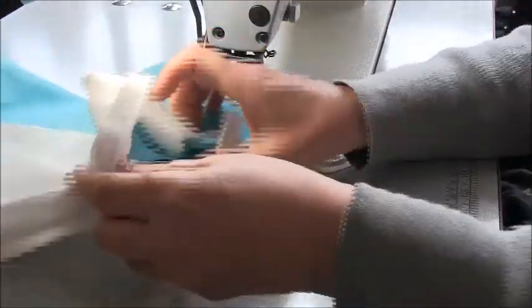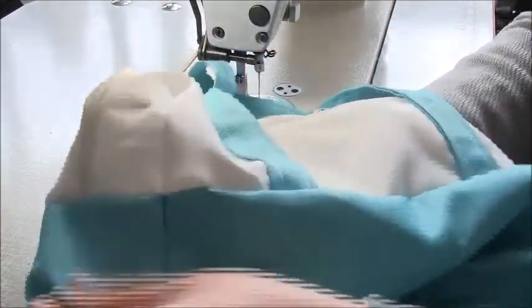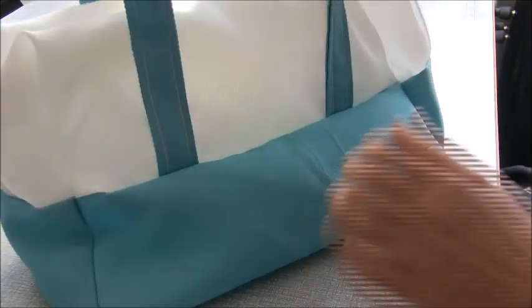Go ahead and open that zip up a little bit further, then turn that bag so it is right side out. You can see it coming together now — so let's do the lining.